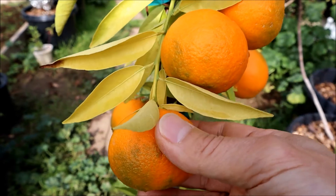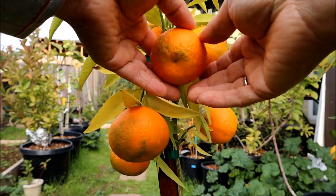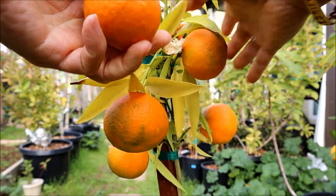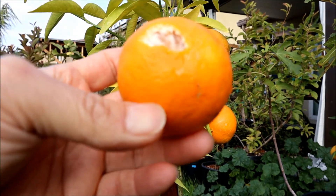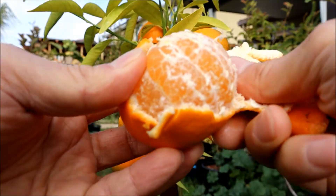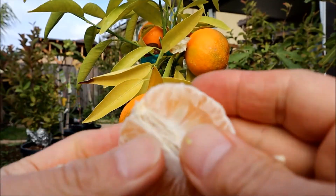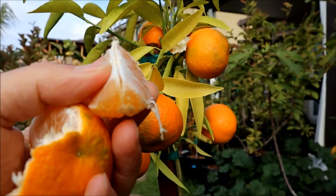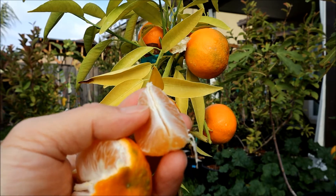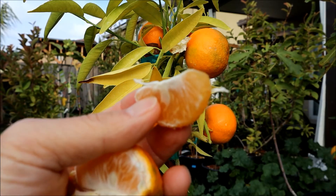I'm gonna pick this one. Let's open it up and see what's inside. See right there — very good! It's a lot of sweet and a little bit sour, but very good.